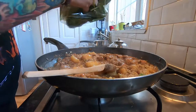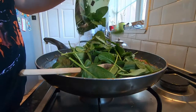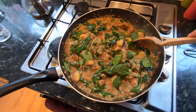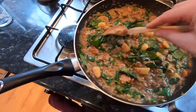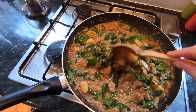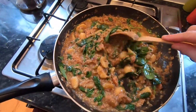Go a bit wild with the spinach because it shrinks. The spinach is in there now — don't overcook it, wait till it just starts to crinkle up and looks a little bit dark. Don't let it shrivel to death. About another five minutes and this will be ready to serve.